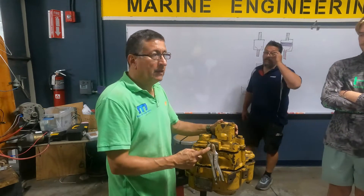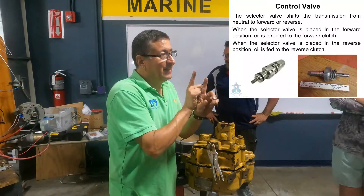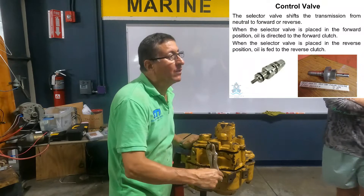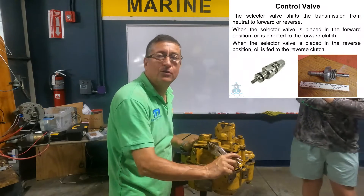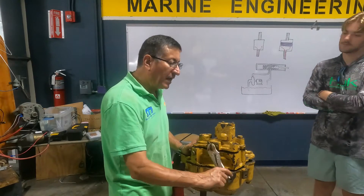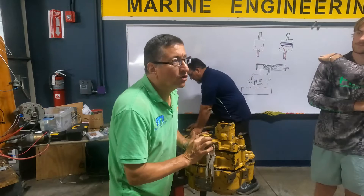That's the shaft. This small one here is the control valve. It's not a solenoid because this one is manual. Neutral, forward, and reverse. This is the PTO and this is the control valve.